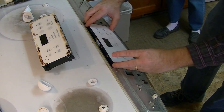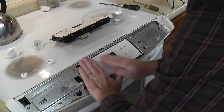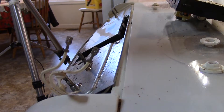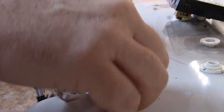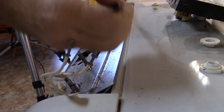Okay, everything's pretty lined up here. It was the other way — it seems to fit better that way. This is the way it goes on.